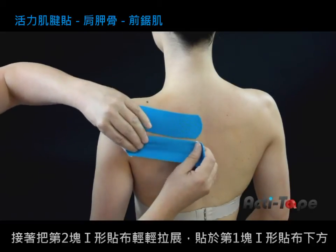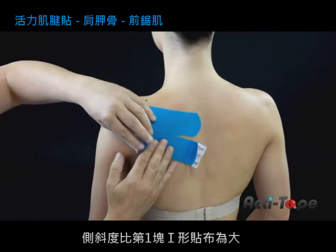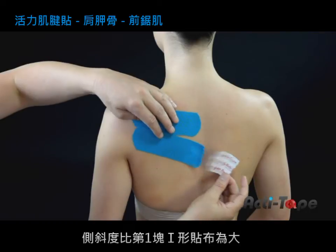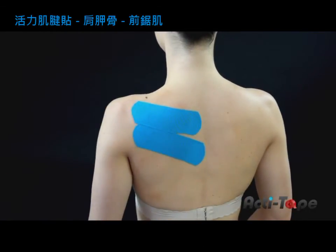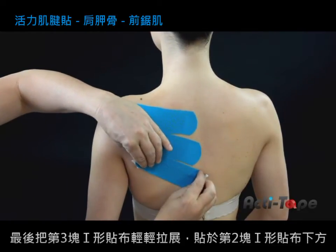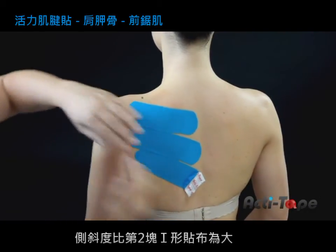The second eye strip is placed just below but at a slightly greater angle. The last one is placed similarly below the second. Smooth all the strips down.